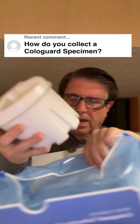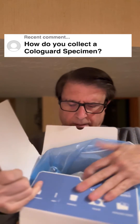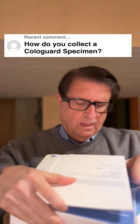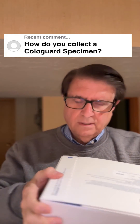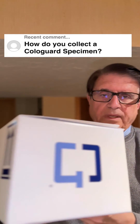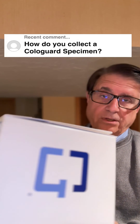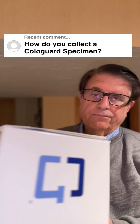Then you put it back in this box, in this plastic bag, and it seals up. And you take the box to your local UPS. The postage, I believe, is free — it's a $600 test, so it should give you free postage.